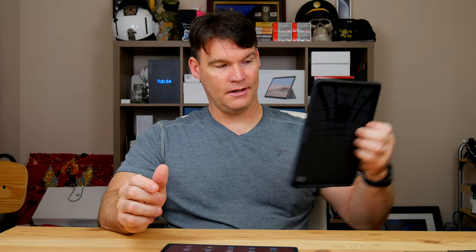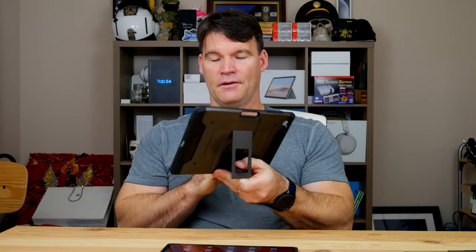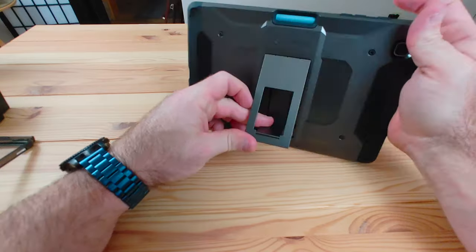This obviously doesn't have a kickstand, so I'll throw another link in the description. This is the Spigen case — it's got a kickstand, it's really nice and protective, and it also holds the S Pen.